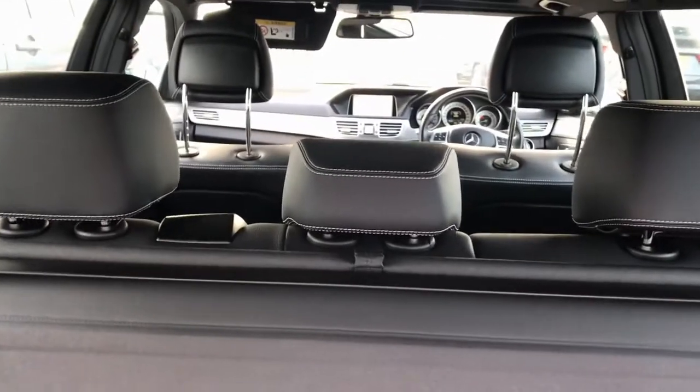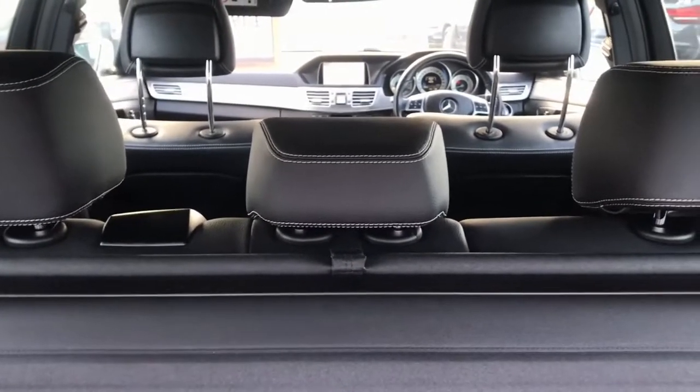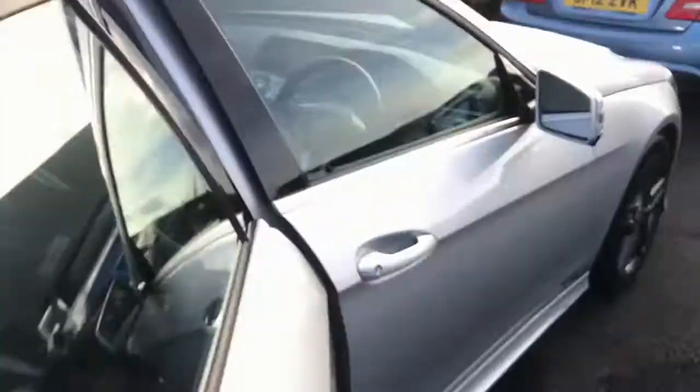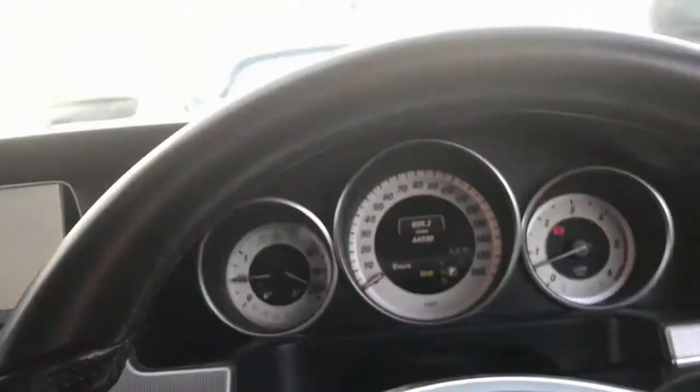Just above is the tonneau cover. In the rear we have — apologies, my hand did accidentally turn that off — black leather with white stitching. There's plenty of room at the rear bench, with full leathers down the side and this lovely Artico dynamic suede in the middle.